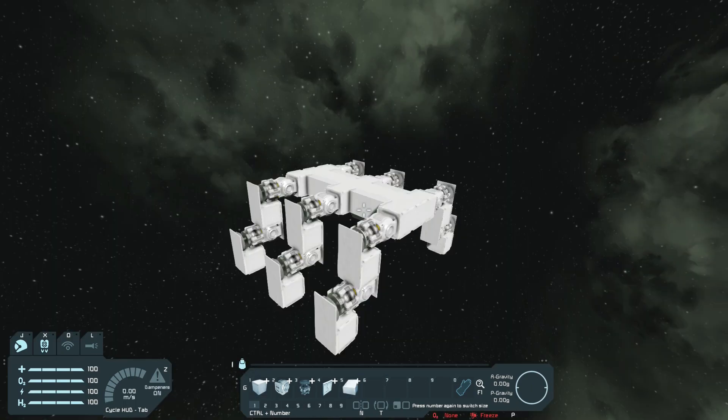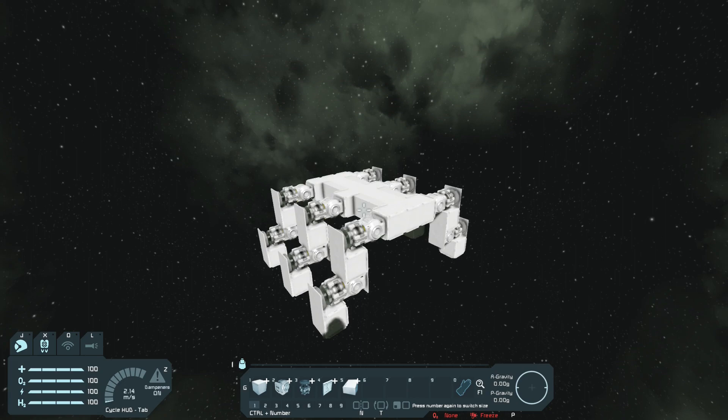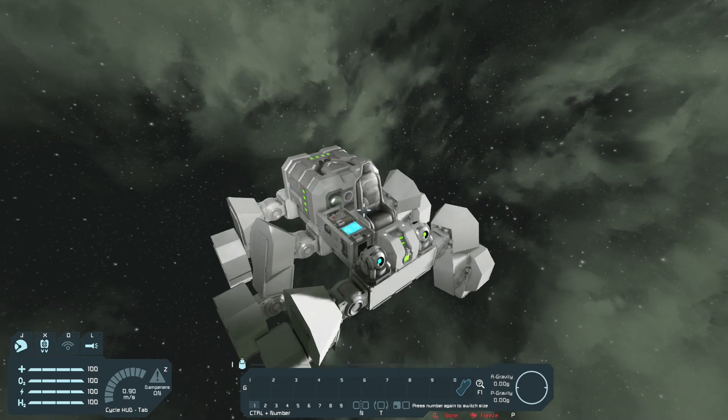I finished the legs. Now the last thing I have to do is set up the legs, so I'm probably gonna place some batteries, a control seat somewhere, and then set the legs up. Then I can build a nice shell for the mech.